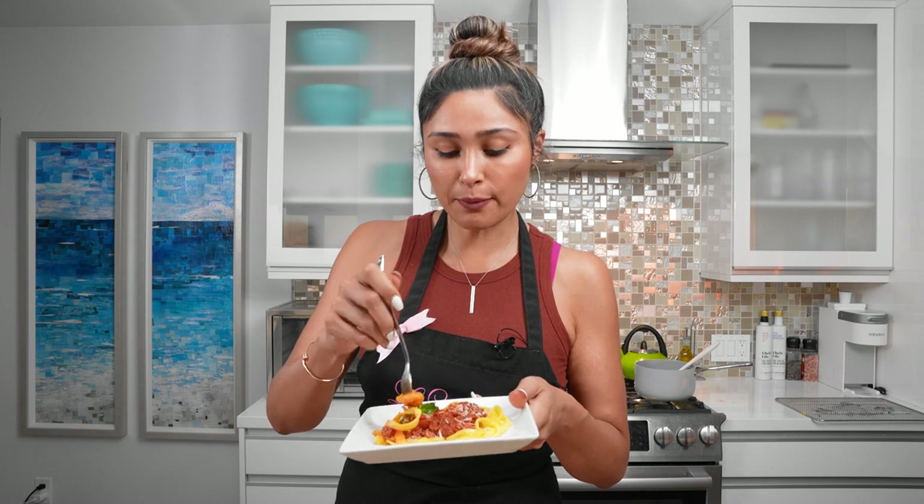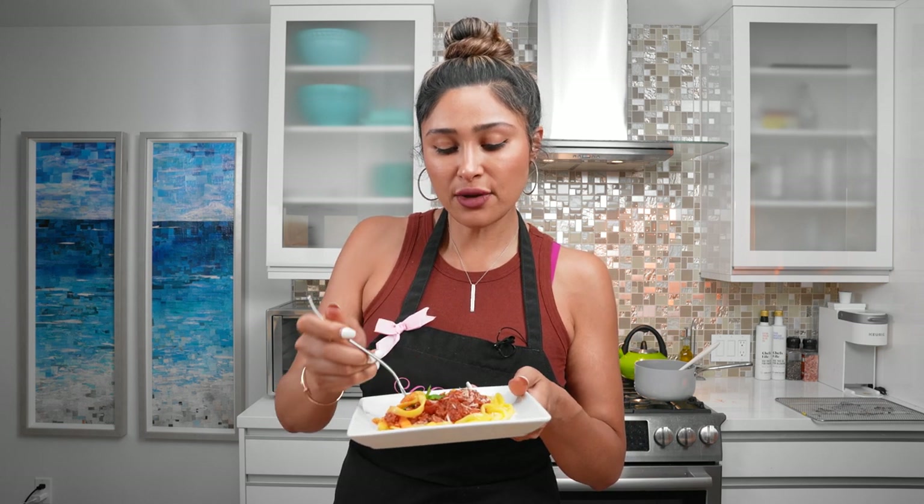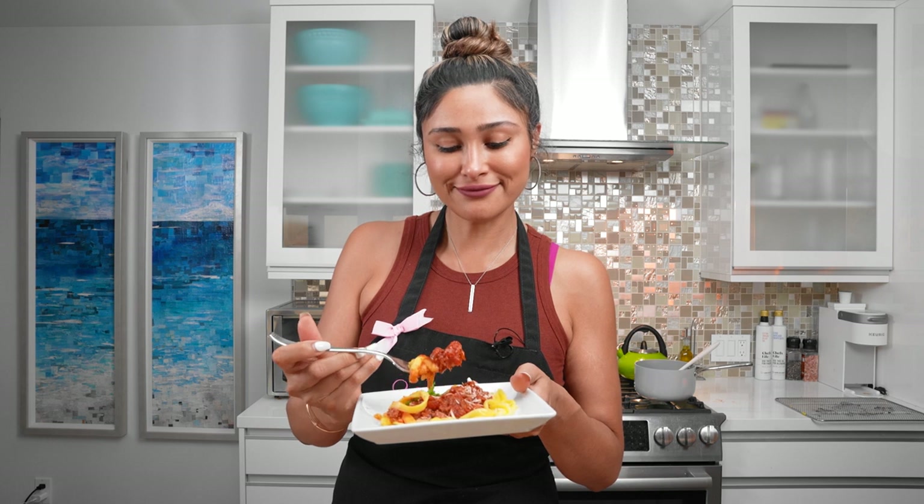It resembles pasta so much more — perfect texture. And we're going right in. Cheers!